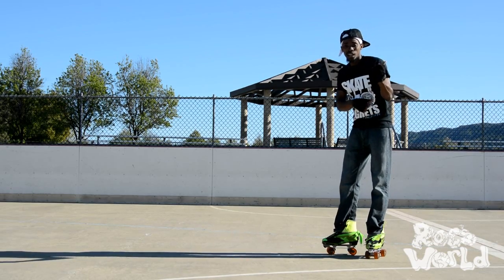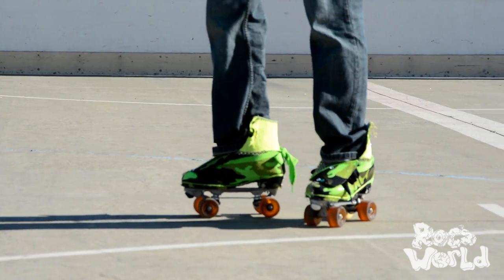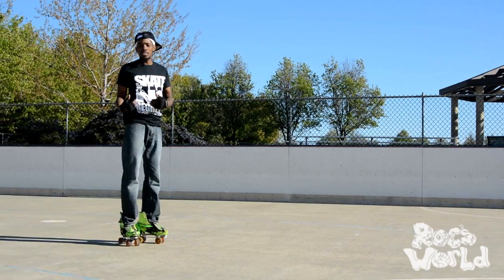...like I showed you in a previous video on how to actually skate. Remember that? What you want to do is use your left skate to push off, and then rotate around, and plant your feet, and use that momentum to actually keep you going.